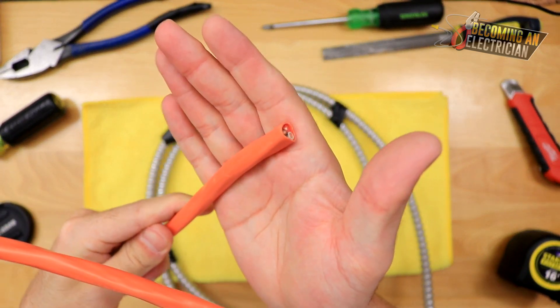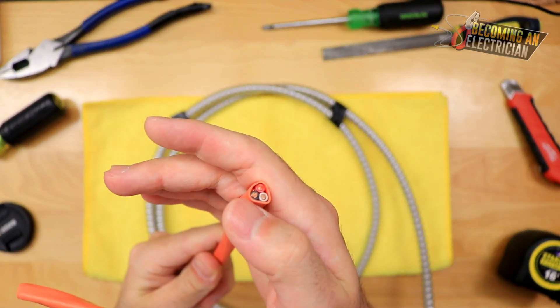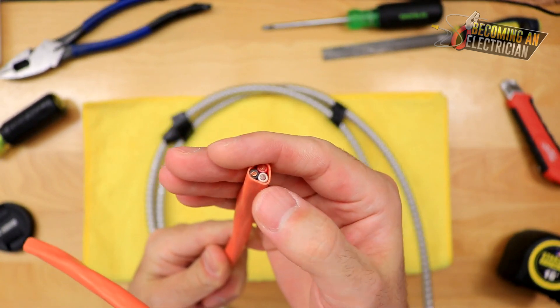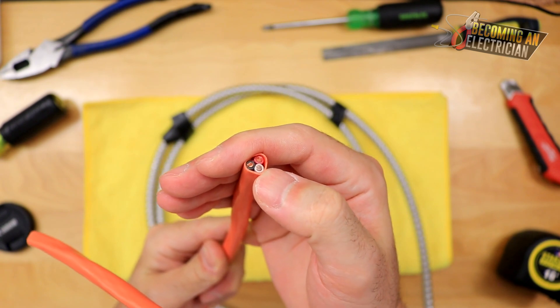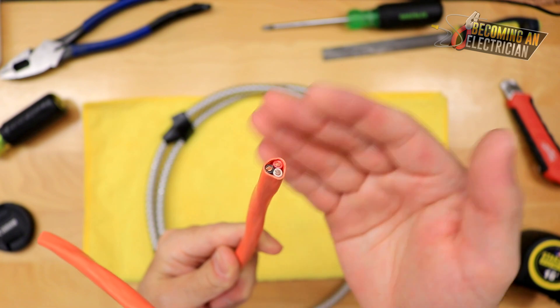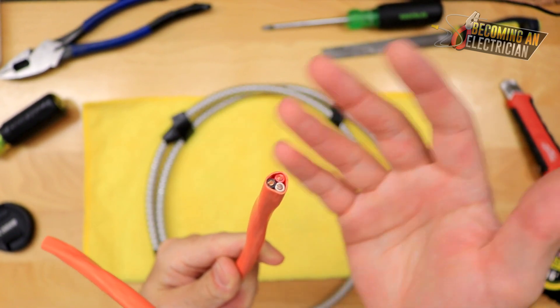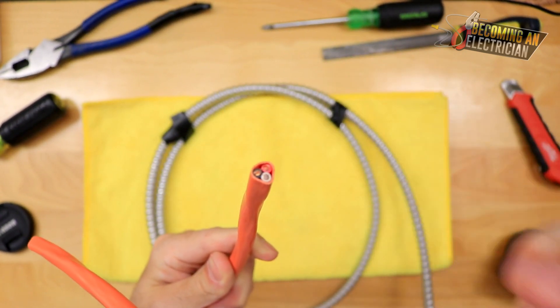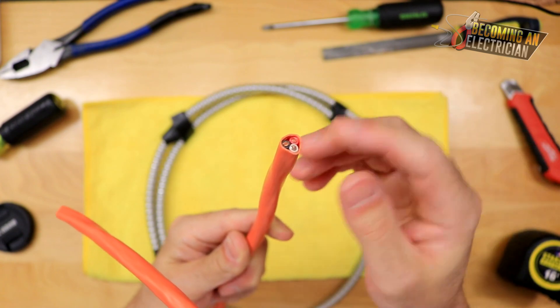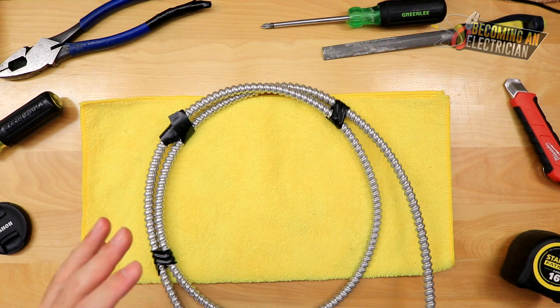Just like the 10-2, this is 10-3, and we're typically using this for a dryer because we have two hots — a black and a red — and then we need a neutral. A lot of the time for the electronics on equipment, like the dryer's light bulb and the controls when you're changing settings, you always need that neutral to get 120V off one of the legs.